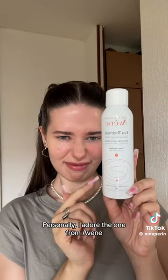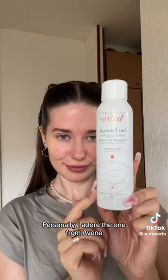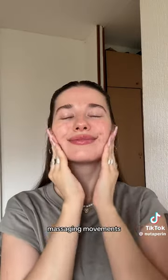Use a spray toner or thermal water — personally, I adore the one from Avène. Apply it with massaging movements and you're good to go. Have a nice day!